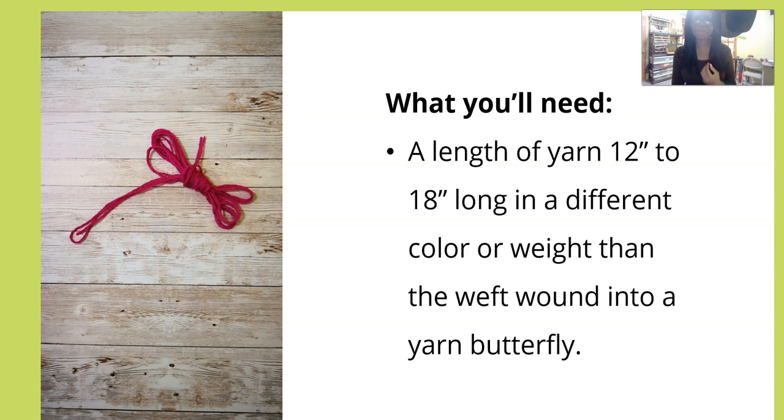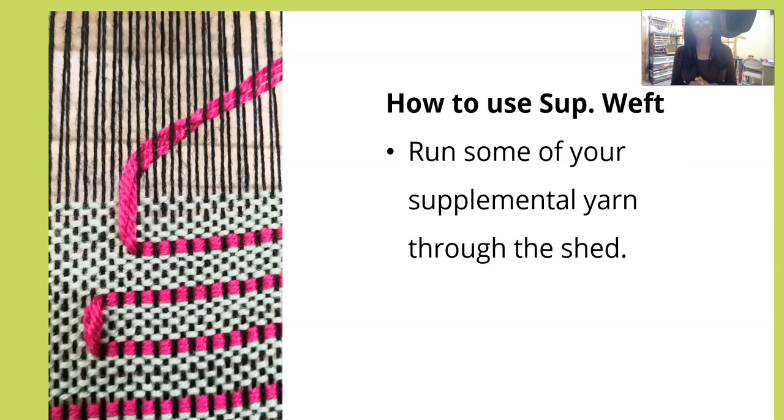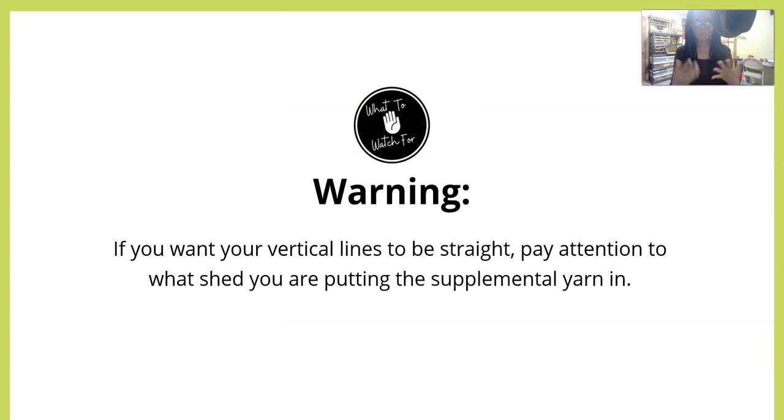Winding into a butterfly is going to make it easier to handle. You can also put it on a small shuttle. You're going to start out by weaving a pick with the main yarn, then beat — but don't change your shed. Run some of your supplemental yarn through the shed you just wove the main color in, then bring the yarn butterfly up to the top of your weaving and beat again. Weave as many or as few picks of the main color, then repeat.